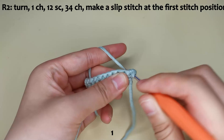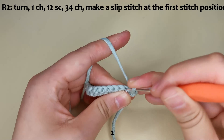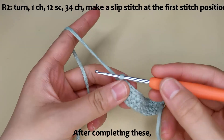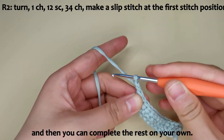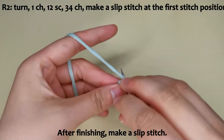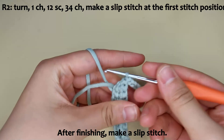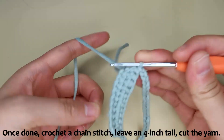Complete the stitches on your own. After completing these, crochet 34 chain stitches and complete the rest on your own. After finishing, make a slip stitch. Once done, crochet a chain stitch, leave a 4-inch tail, and cut the yarn.